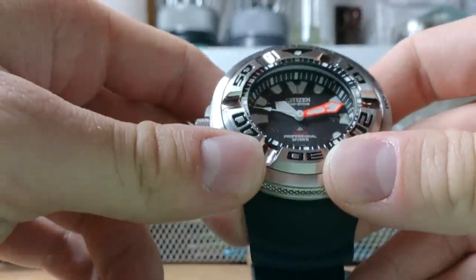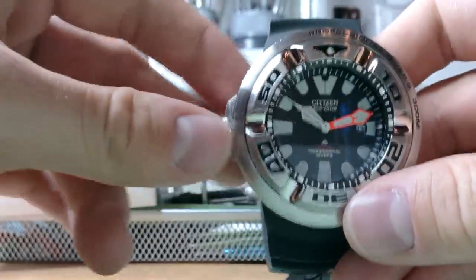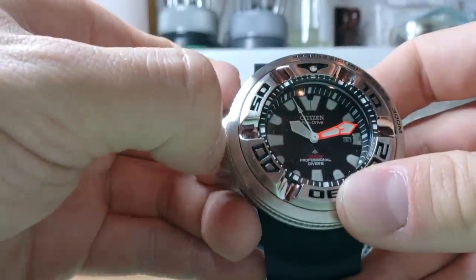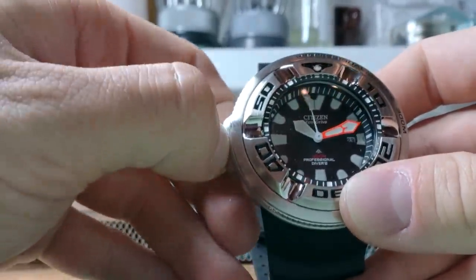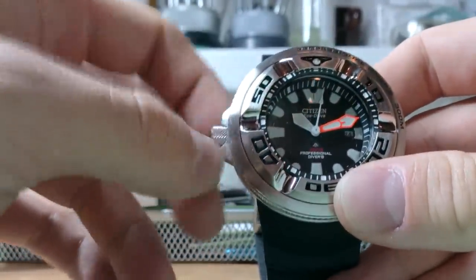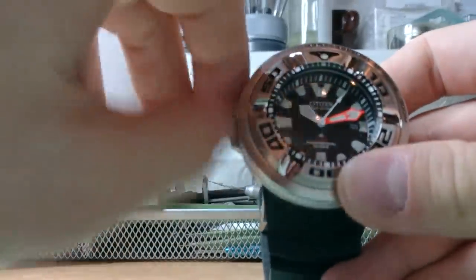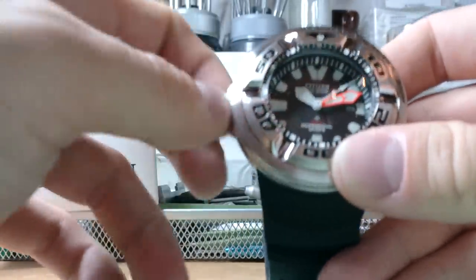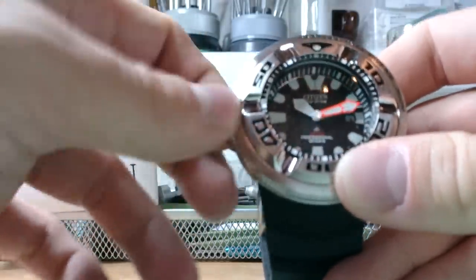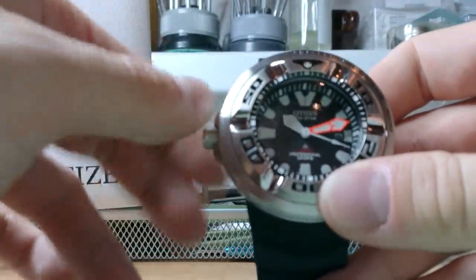Let's check the crown - unscrew, scratch. Good. There is no winding as this is a quartz movement - this is the Citizen Eco-Drive, so you should never need to replace the battery. It has a light source so it should always run. Date changing is working nicely - I'll set it to the 23rd.